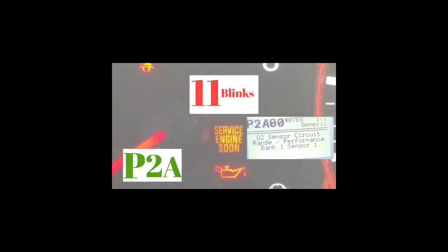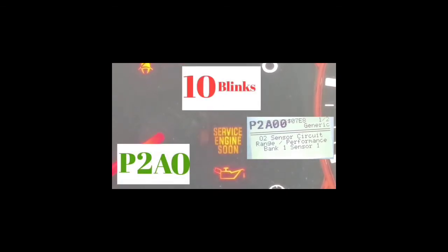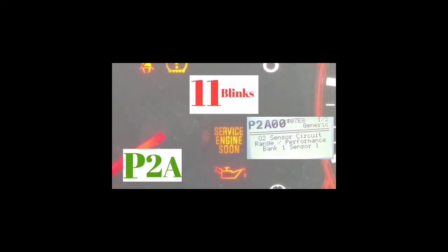So the code reads P, two, A, zero, zero — P2A00. I'm only using this example because this is the code I had come up on my OBD2 reader. Most of the codes are not going to have a letter — most codes are going to have a P and then four numbers. This is one of the rare codes that has an A, which is a letter.